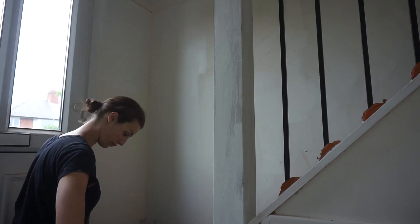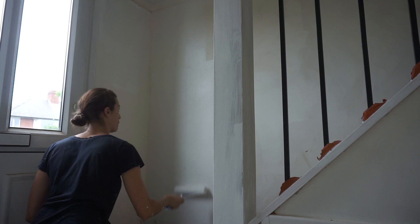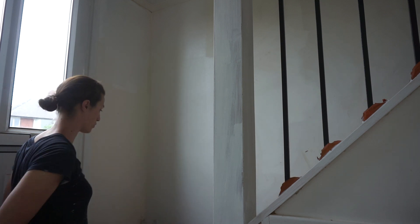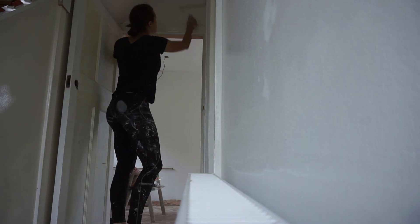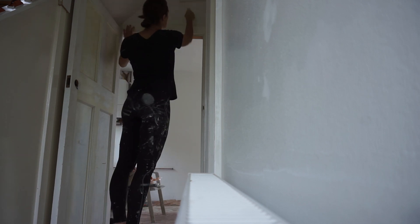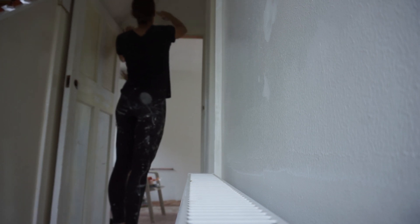It wasn't really magnolia — it was just a very off-white, old cream colour on the walls. So everything got painted white first, and above the picture rails, as you can see, I kept it white throughout all of the rooms. Every room has picture rails, which I really like. I kept that as a feature from the old style of the house, and everything above the picture rail — including the picture rail itself — has been painted white throughout.